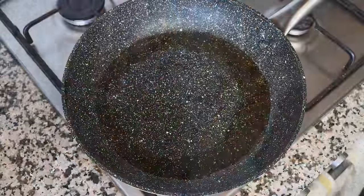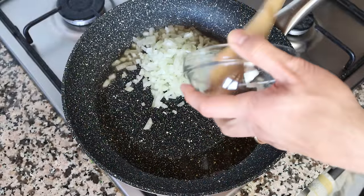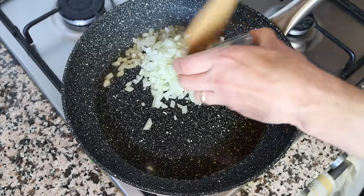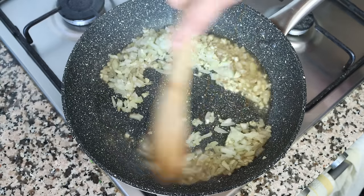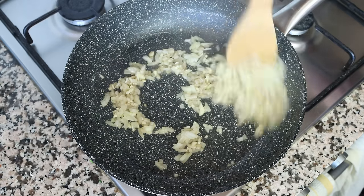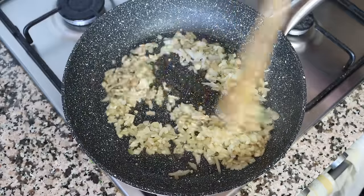Using the same pan on the same heat, I'm going to add in one small onion that I finely diced and four cloves of garlic that I roughly minced. I'll start mixing the garlic and onion around with that olive oil and the rendered fat from the salmon. The pan is very hot right now, so make sure you mix this continuously so the ingredients don't burn and they all evenly sauté.